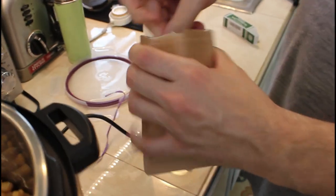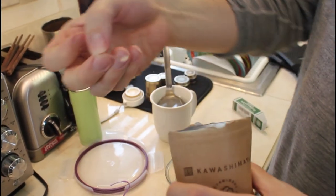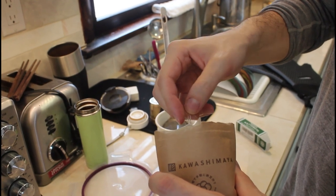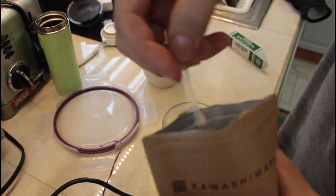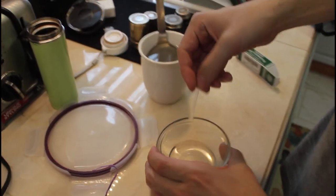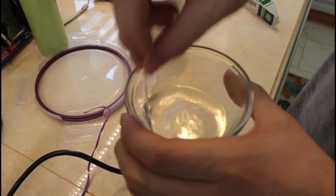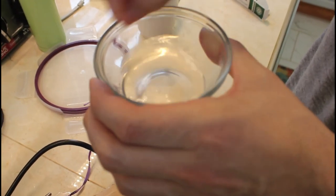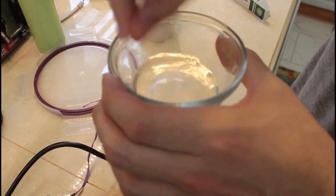Now we'll take our natto starter. Since we're using about half as much — we're using about a pound of beans and each little spoon is for two pounds — I'm going to try to get about half of it. I'll mix it in the water real good. You only need about 10 milliliters of water; I probably have a bit more, but that doesn't matter too much.